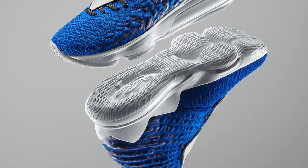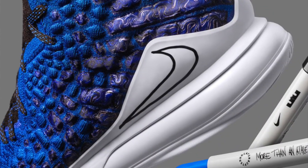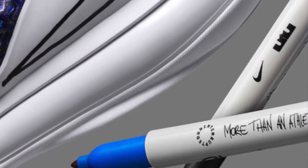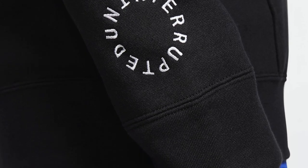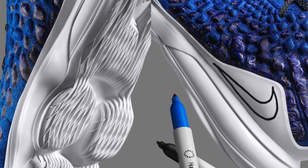Today we are going to be talking about the new LeBron 17s that are dropping on Christmas Day for $200. These are the LeBron 17s 'More Than an Athlete' — a collaboration with Uninterrupted, coming in a black and blue white colorway with a drawn Nike font logo.